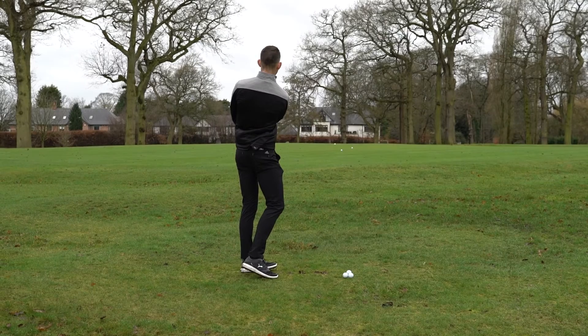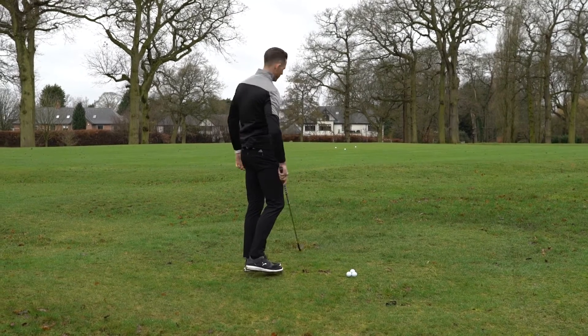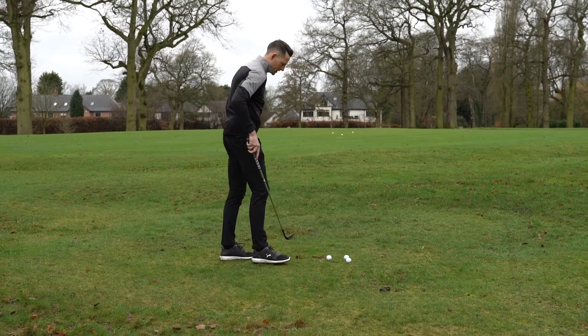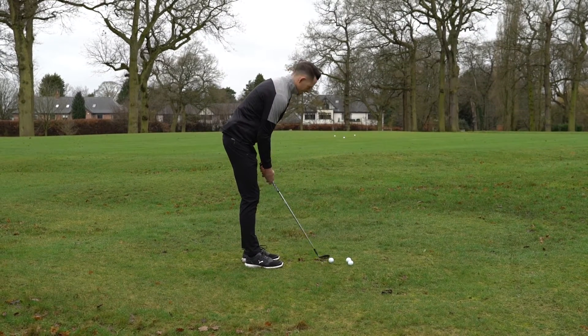Feels real nice. Look how much that spins. Really good. I love this blue finish on it as well, which is the limited edition one.